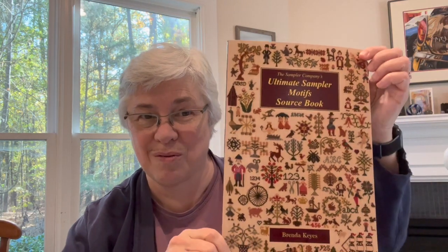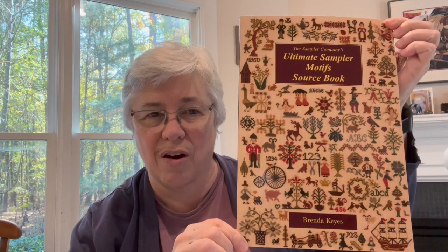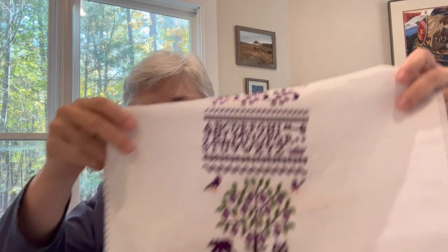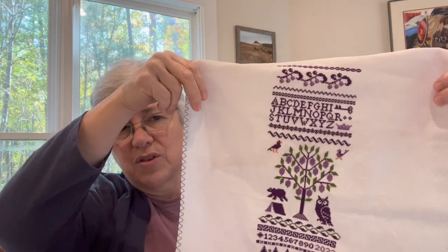I often show this book — those of you who've watched these videos before know what's about to be shown — the Ultimate Sampler Motif Source Book by Brenda Keyes, which is a collection of things she has found from samplers. So I'm showing the purple sampler, and I'll start from the top. You've seen all this before.